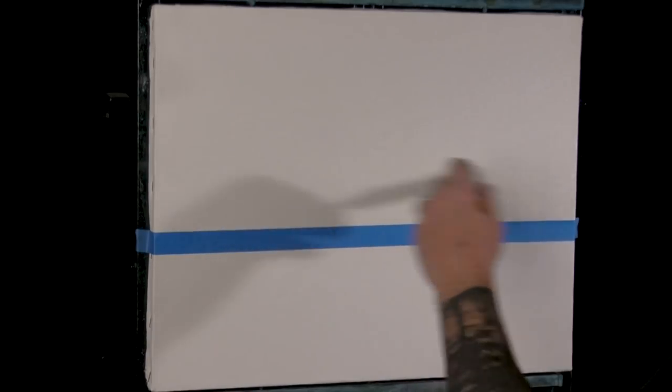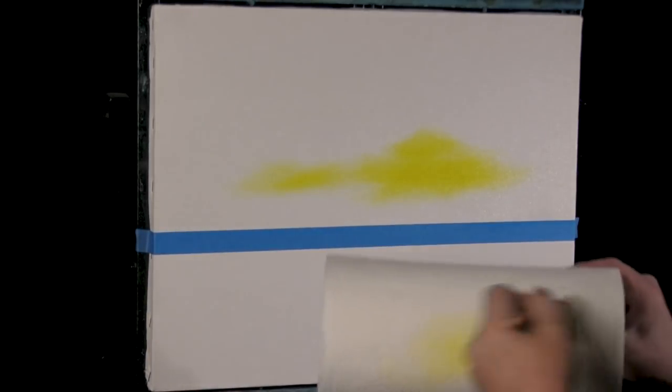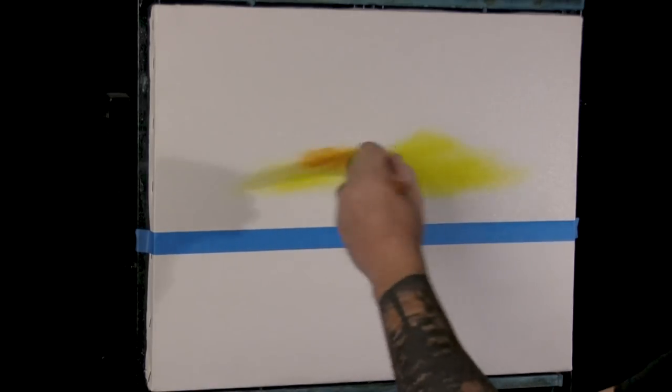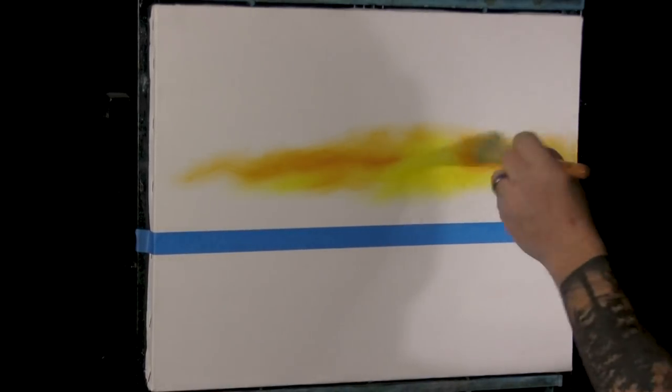I'm just going to call out the colors as I go. There's no white mixed in here — this is just the clear gel. I'm thinking a little sunset look, so I'm going to grab some cad yellow first and put a little bit right about there. Then I'll wipe it off and go right over to some yellow ochre, dropping it in around there.